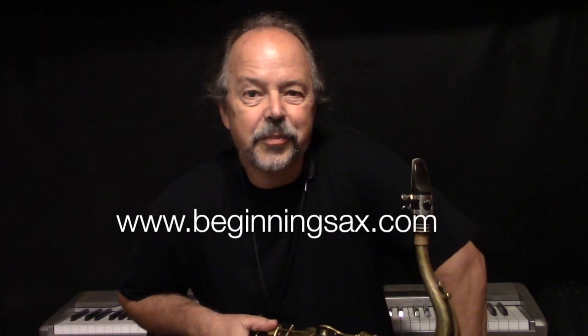Hey, Randy Hunter here from beginningsax.com and randyhunterjazz.vhx.tv. I wanted to take just a minute and tell you a little bit about my new lesson in my new series called Sound and Style. This lesson is called Soloing with Style.